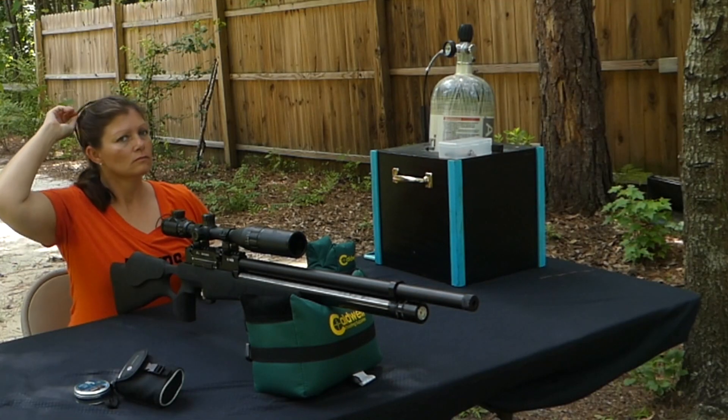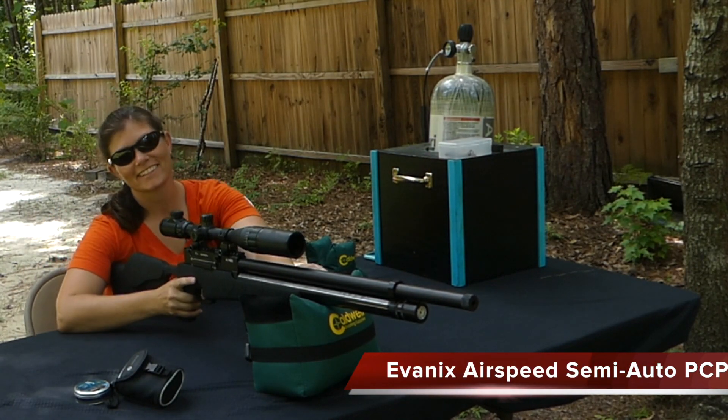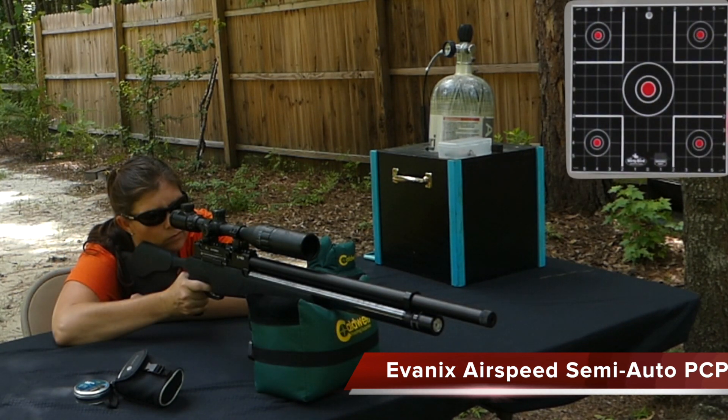That means take your first shot — oh man, they didn't go down right away? Go ahead and quickly take another one. You don't have to pull the hammer back, nothing — just pull the trigger, pull the trigger, and pull it again. Watch this. Alright, Evanix Airspeed semi-auto, let's check it out. Sweet!